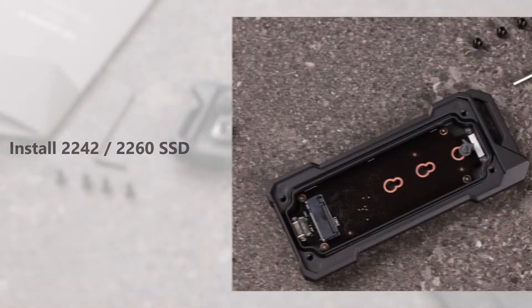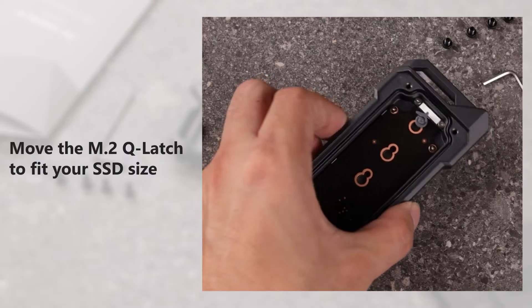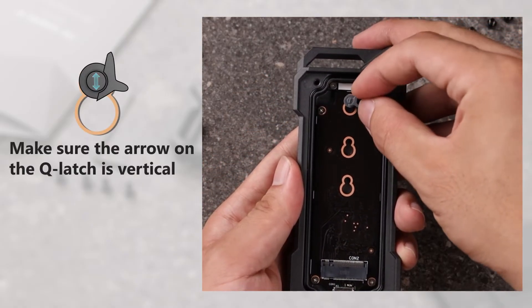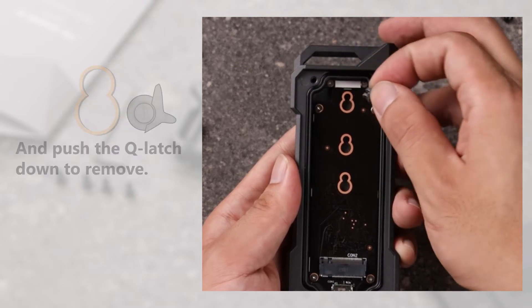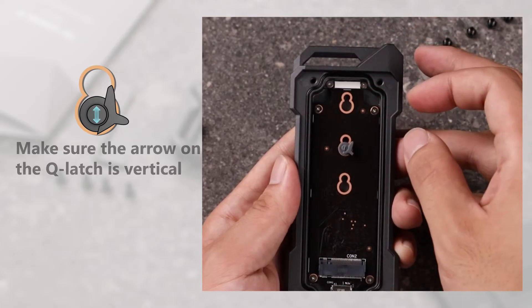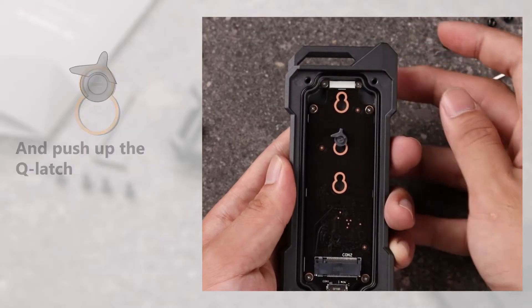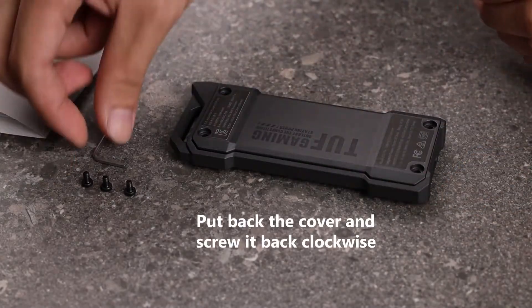If you want to install a 2242 or 2260 SSD, just easily move the M.2 Q-Latch to fit your SSD size. Make sure the arrow on the Q-Latch is vertical and push the Q-Latch down to remove it. Move the Q-Latch to the 2260 notch, make sure the arrow is vertical, then push it up. Put the cover back and screw it clockwise.